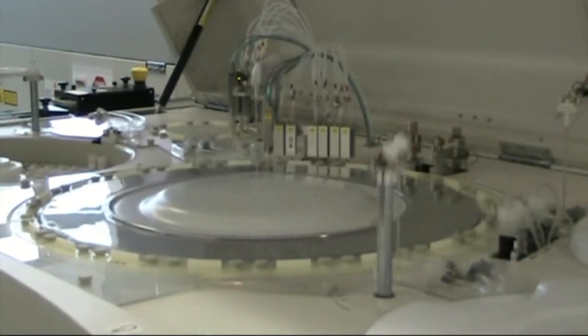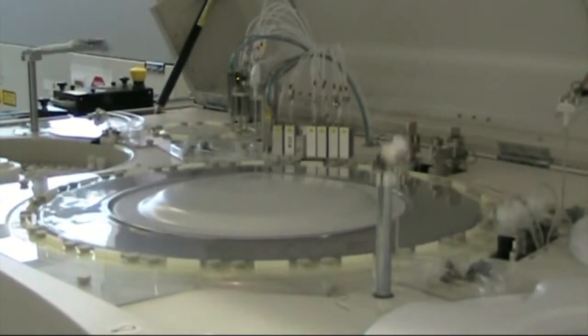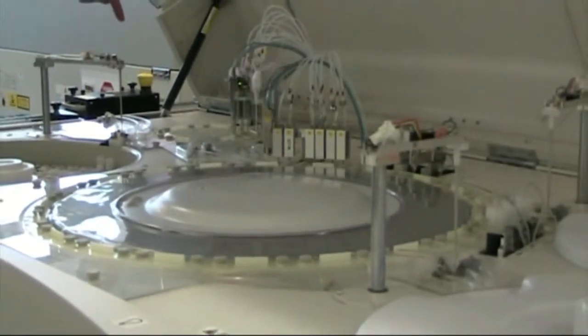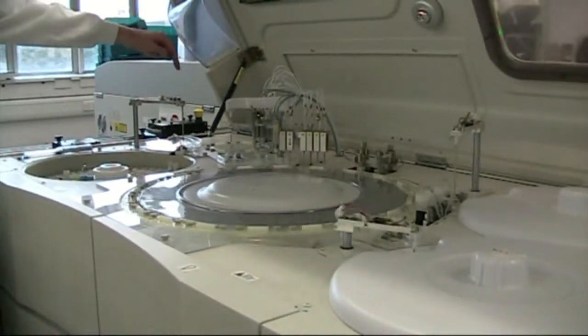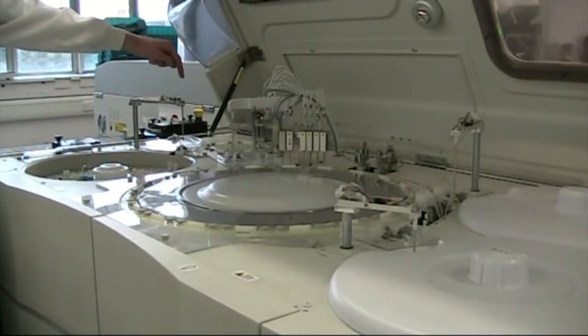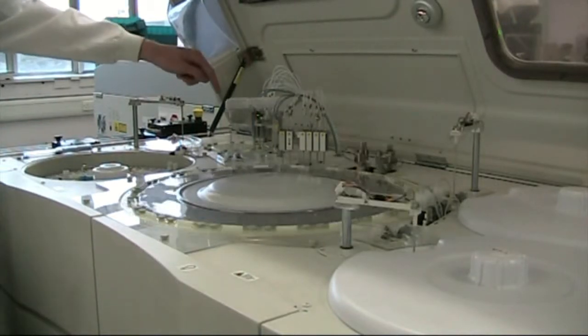It measures sodium, potassium and chloride on this bit of the machine here, and then it puts an aliquot into that dilution turntable at the back. It makes a dilution of that sample with saline - a one in five dilution.